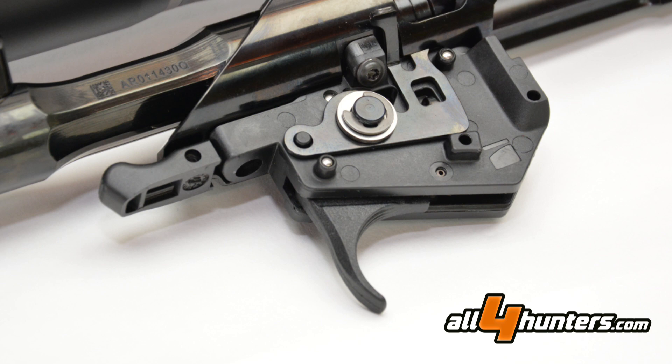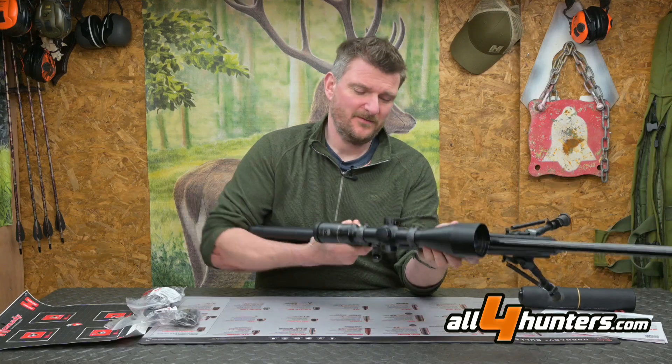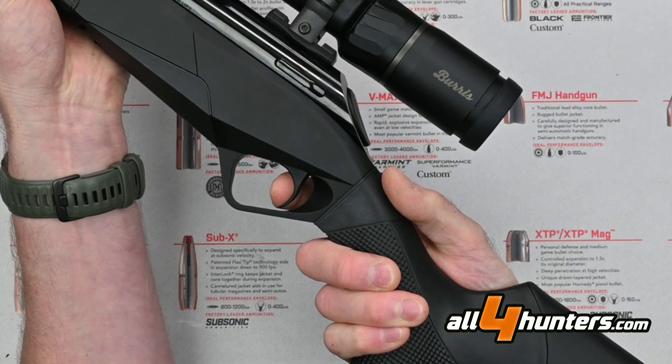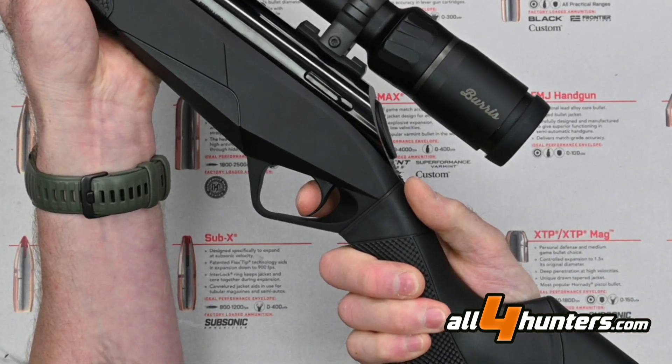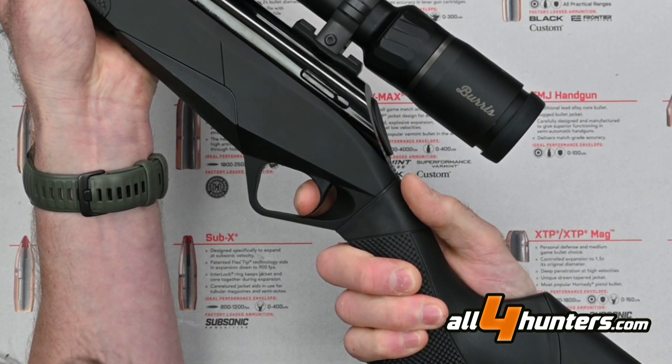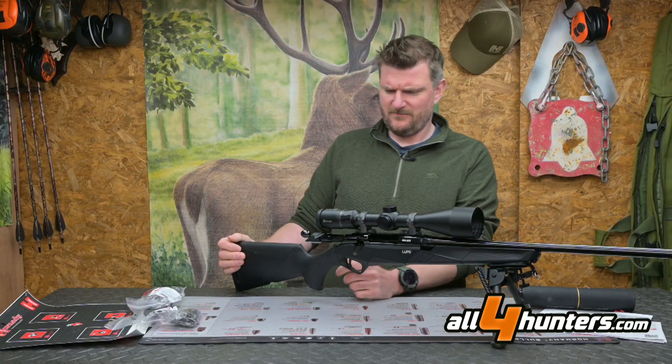The trigger is adjustable from 1000 to 2000 grams. It's not 100% crisp — there is a tiny bit of creep — but you really have to be looking for it, and it's more than predictable in use. I'm very happy with it.